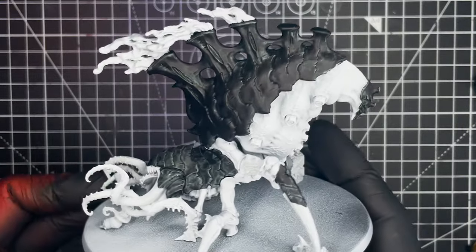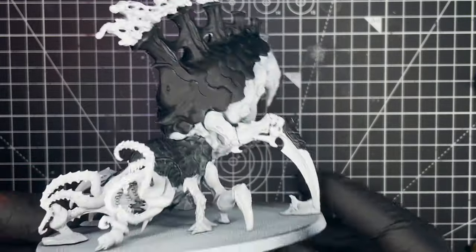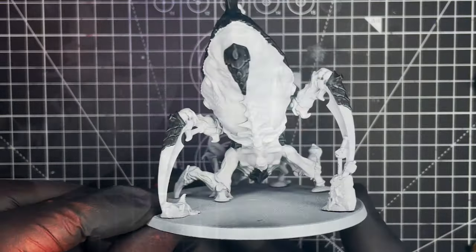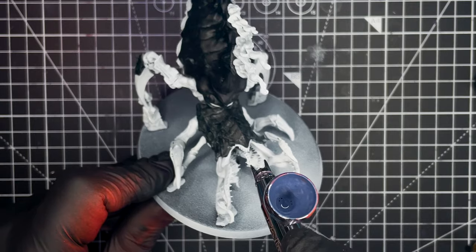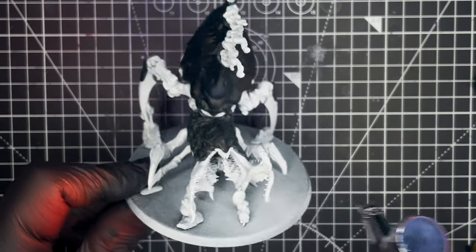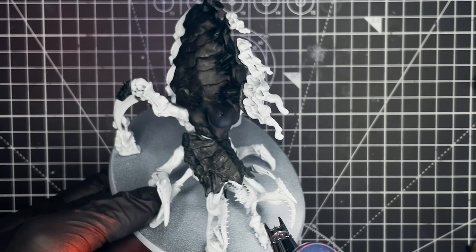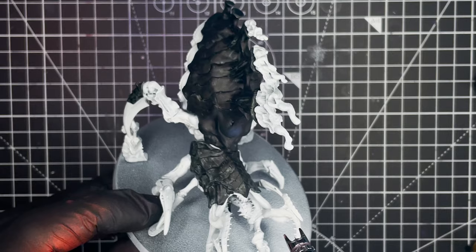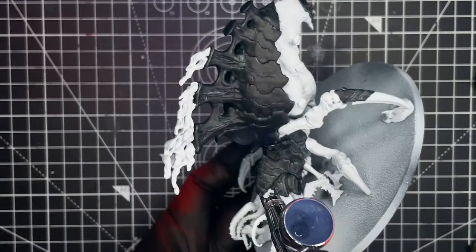Hi there and welcome back. Today we're going to be painting up the High Fleet Typhon colour scheme, but this time I'm going to be using an airbrush rather than my standard dry brushing technique, and hopefully we're going to be able to achieve a much nicer and smoother end result. I had a spare Psychophage kicking about and it's quite a large model so I thought I would use that. I'll be using a Harder and Steinbeck Evolution 2024 airbrush and I'll be listing the paints that we're using as we go. So let's get into it.